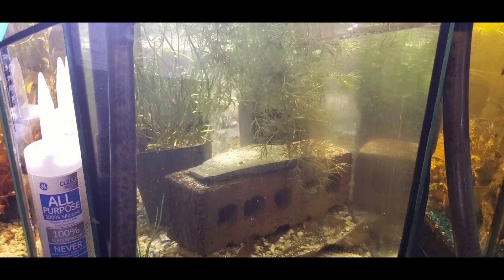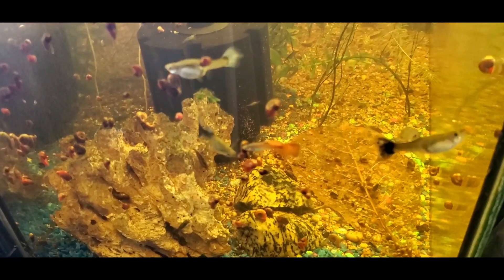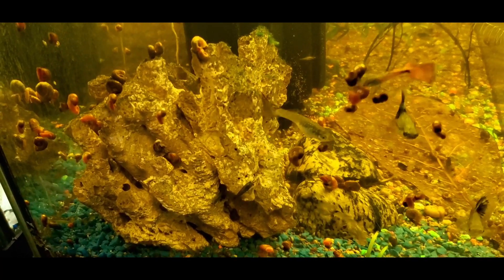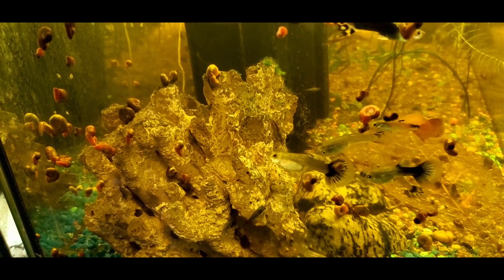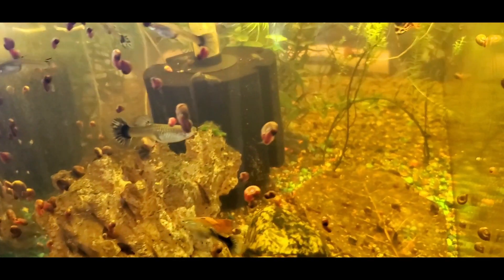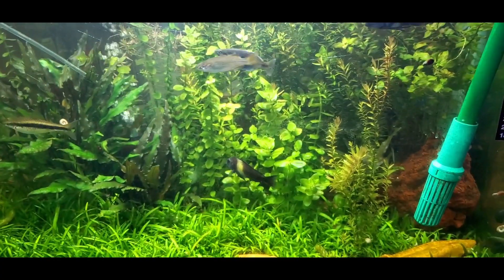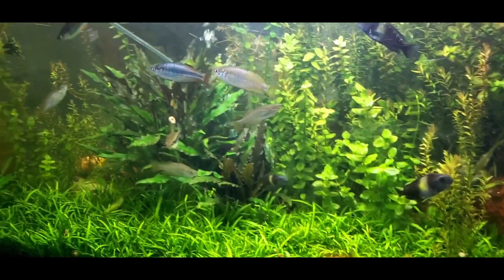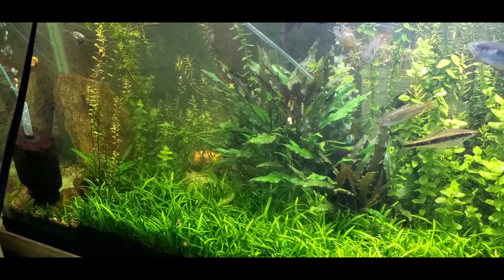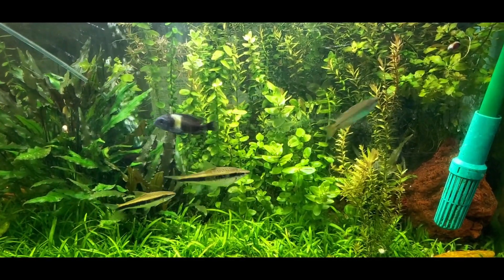In this tank I have some plants and a hang-on-the-back filter. In my next guppy, snail, and shrimp tank, all I have is some plants and sponge filters, and it keeps the water crystal clear and everything balanced. The fish are happy, healthy, no disease. This is one of my next planted aquariums — I have a canister filter in it and also two sponge filters. The sponge filters are very good at aerating the water because I have some trophies and they like the water well oxygenated.